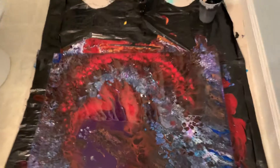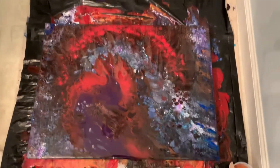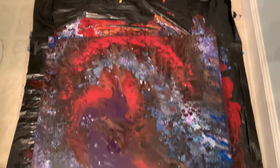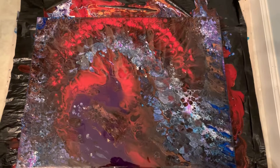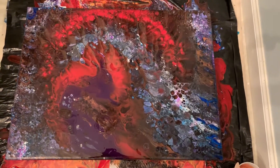Hey guys. Trying this video again — I had some bad luck the first time around. Now I know it looks like a mishmash of color, partly because I scraped the last painting so there's paint all over the place. However, this turned out to be actually quite a spectacular painting.